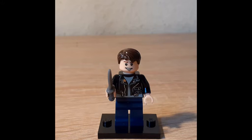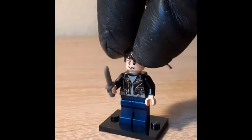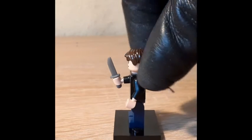Mutt is the second new character in the fourth Indy movie the set is based on. He has that very common hair that is used to this day. I like his old school look with the torso, though it's very cheesy. He also has a knife.